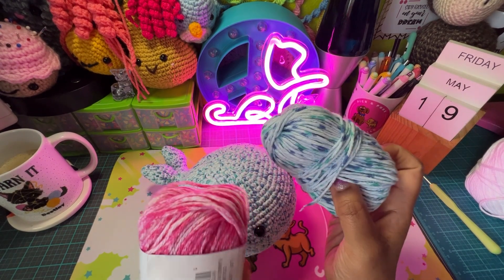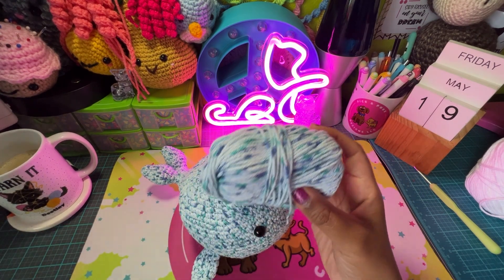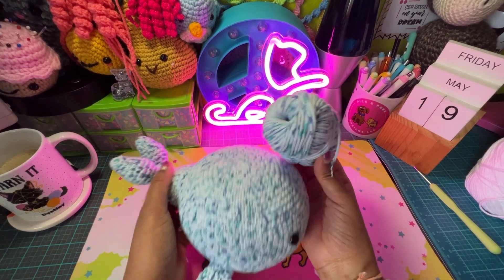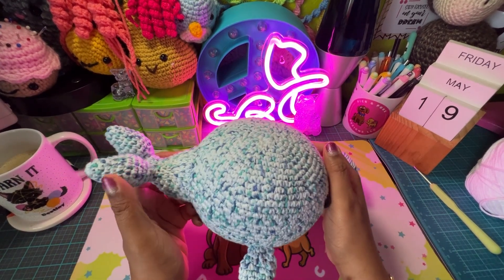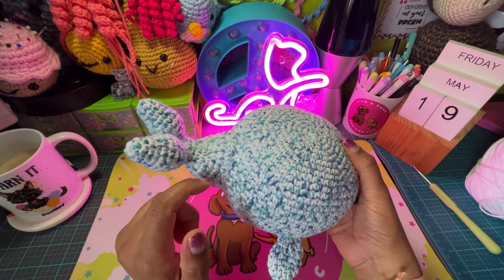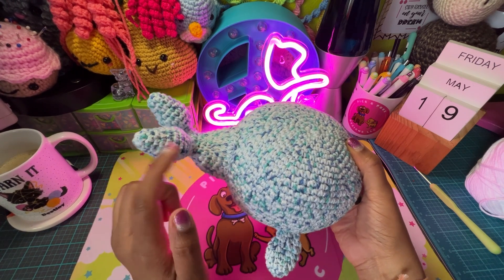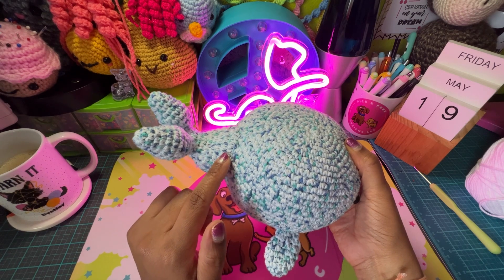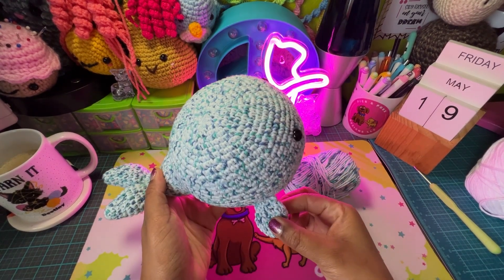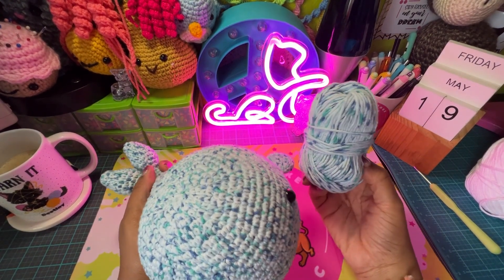I don't know exactly the colorway of this but this is the one I used. It took me just over one of these. I used the first one and got done with both of the fins. I was attaching the fins and was about two rows from finishing up the back tail. I had about two rows to do on that and then I also had to do the fins on the side. So just slightly over one ball of this.